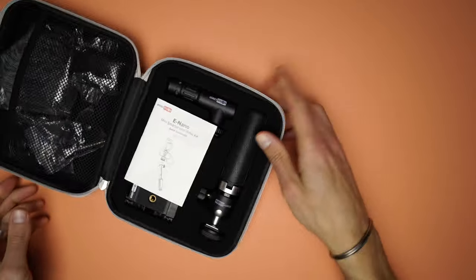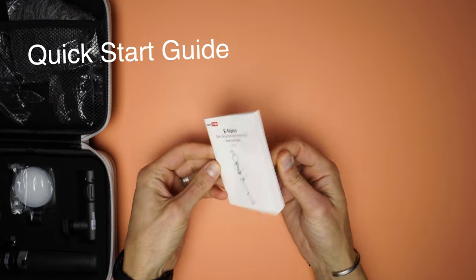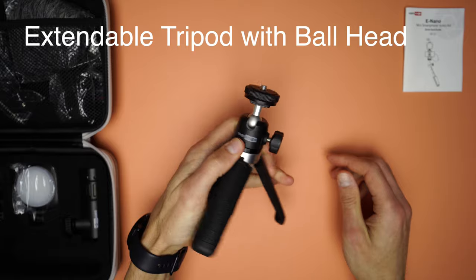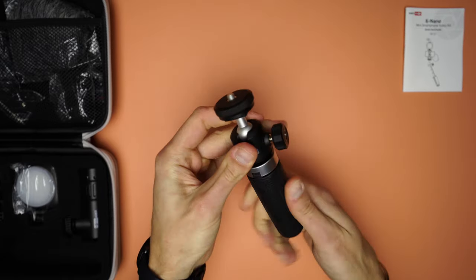As we have a look inside the case we find all the items placed nicely, and we start with this manual or quick start guide. Then the biggest item in the box is the tripod with a ball head at the top. The tripod is extendable up to 29 centimeters or 11.5 inches.